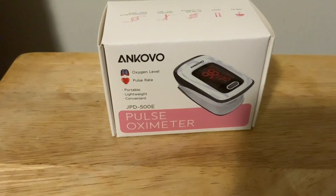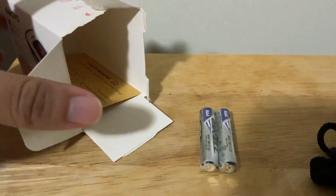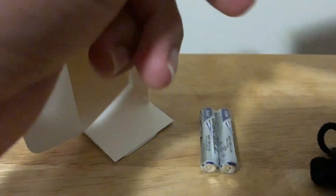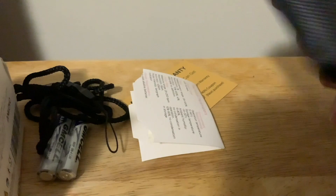Let's check it out. Let's open it up. You guys should probably open this up better than I did. It comes with a pack of batteries, a warranty, the loop, and the little case here.